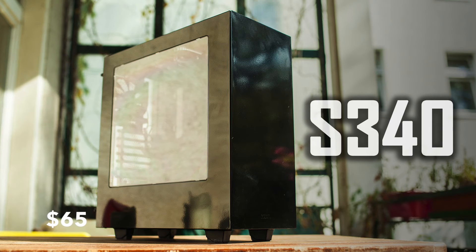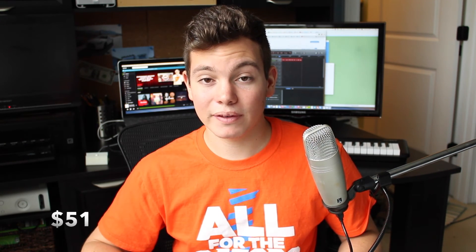Moving on to the case, I went with the NZXT S340 case, which is only $65. It's a very highly rated case and is going to support all of the parts I've chosen. Moving on to the power supply, this build is going to use around 450 watts. I went with an Antec 550 watt 80 Plus Platinum power supply that's just over $50 right now, which is a very good deal for an 80 Plus Platinum unit. Nothing else at that efficiency level is available at this price, so I'd definitely recommend checking that out. It's a great fit for a build that may be running long rendering and editing sessions.